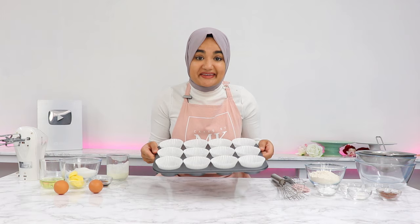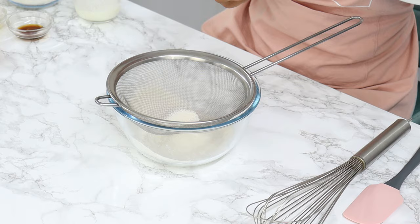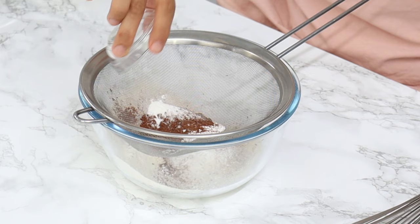Start off by sifting together your dry ingredients. I've got one and a quarter cups of all-purpose flour, one and a half tablespoons of corn flour also known as cornstarch, one and a half tablespoons of cocoa powder, a quarter teaspoon of baking soda, half a teaspoon of baking powder, and a quarter teaspoon of salt.